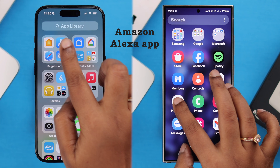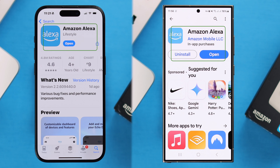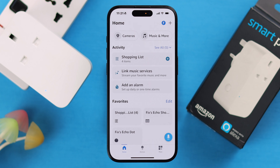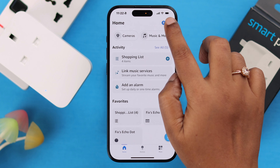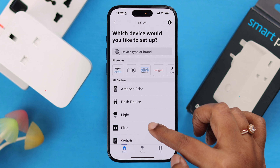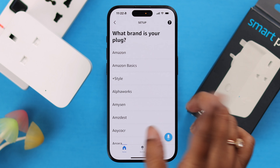First, you need to download and install the Amazon Alexa app on whatever device you're using — iPhone or Android. Open the app and log in with your Amazon account. To set up your smart plug, tap the plus icon, then tap on Device, scroll down, find Plug, and tap on it.